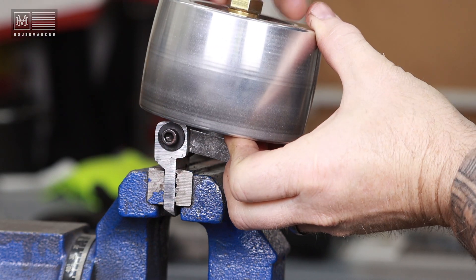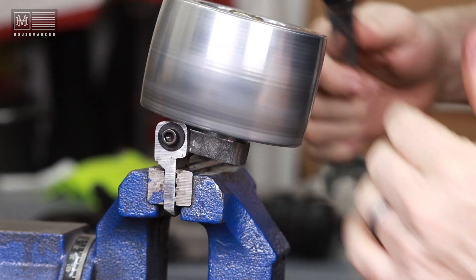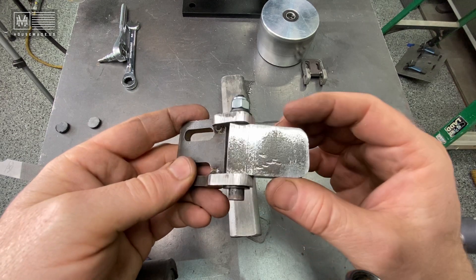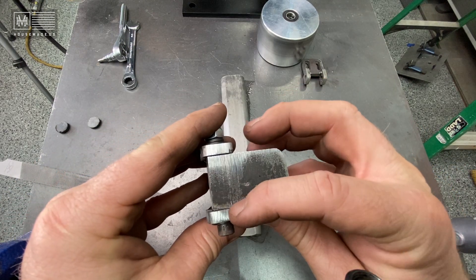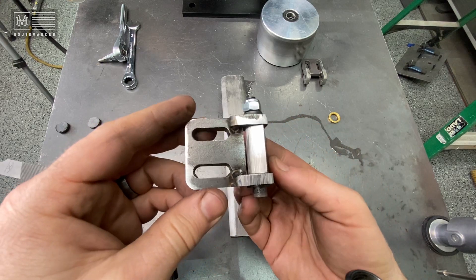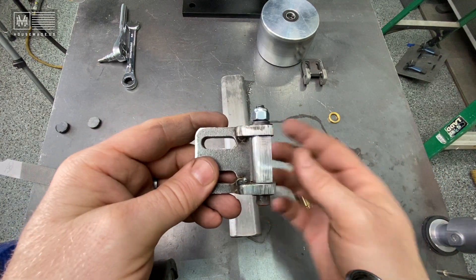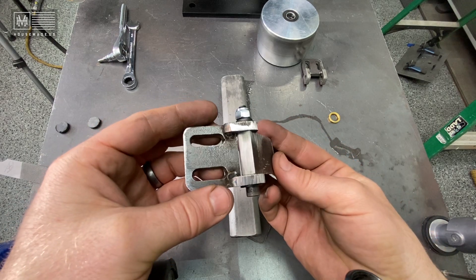The next step would be to send these files to my guy in Dallas who owns the laser cutter that cuts all the parts for the Revolution, and have him cut these based on my drawings. His kerf might be slightly different and we'd want to compensate for that, because you don't want a lot of play in this device. If there's too much space between these two brackets and it can move loosely, you're going to have a bad time tracking — all these minor details matter especially with tracking.